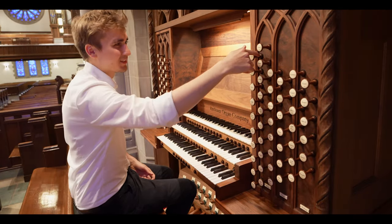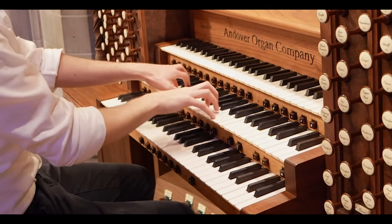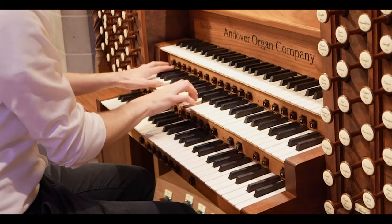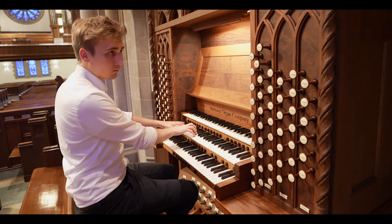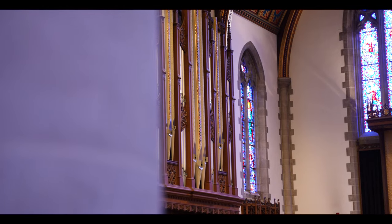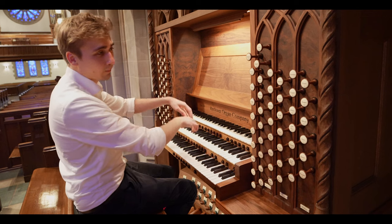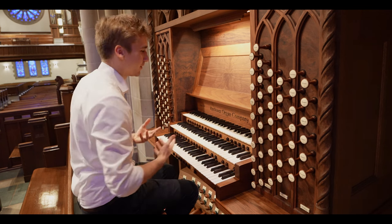Very nice. Then we've got some great trumpets as well — the trumpet 8-foot and a 16-foot as well. If you combine them, it's even more fun to play. And then there's a tromba located in the back of the church, which is even more powerful.